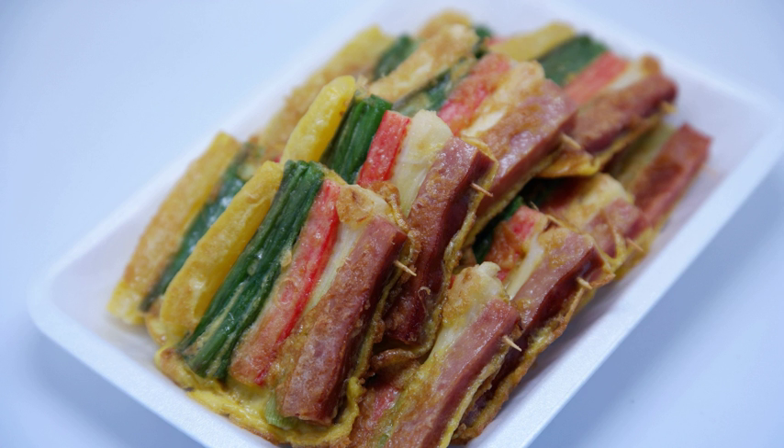Outside of the nobility, ordinary people also enjoyed JEOK and similar grilled dishes without skewers, such as Bulgogi and Galbi.